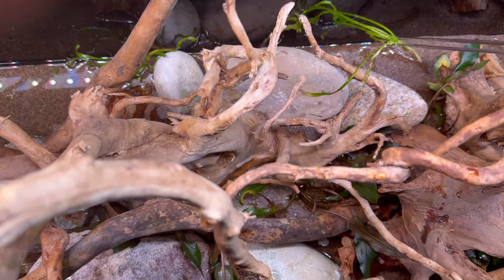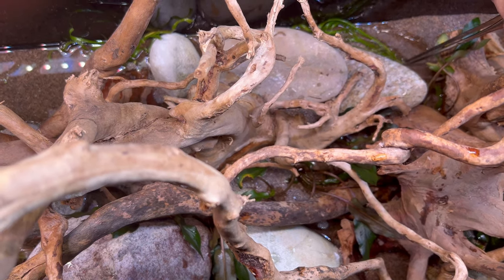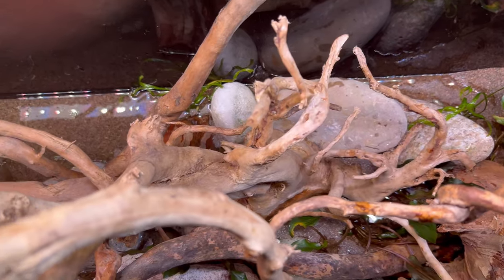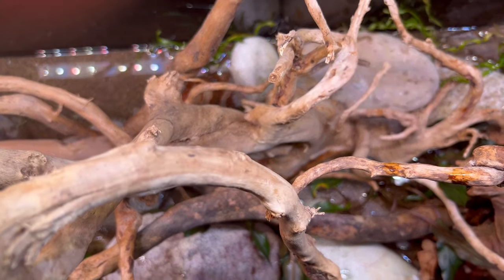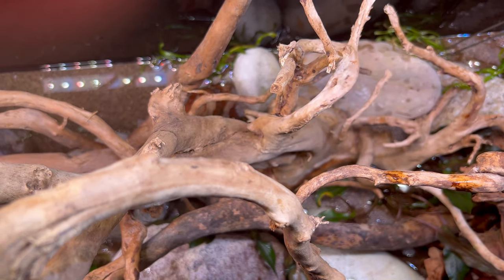These are going just along the back — I want them to peek out through the back of the driftwood. I did use the tweezers here because it's too far down. Even on a step stool there was no way I could reach otherwise.